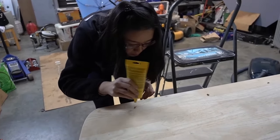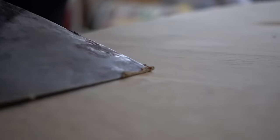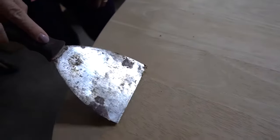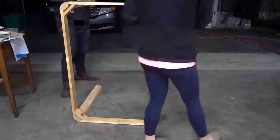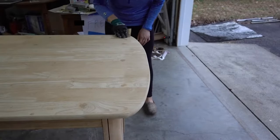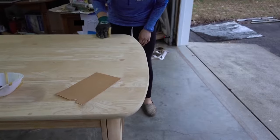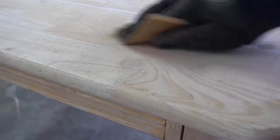My girlfriend helped me put in the wood putty to fill the screw holes. If I were to do this again, I probably wouldn't use wood putty from a tube — it wasn't very malleable and it wasn't very smooth putting it on. Tubs of wood putty are a little bit better. While the wood putty was drying, we decided to scuff up the legs a little bit. We were planning to spray paint the legs, and scuffing helps the spray paint adhere better. Once the putty dried, we sanded it with about 120 grit sandpaper and that stuff came off pretty easily.